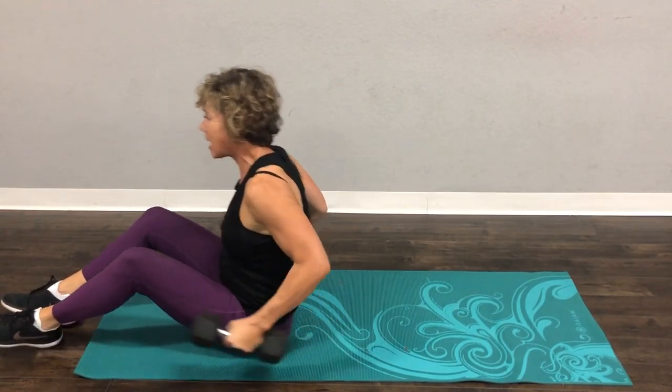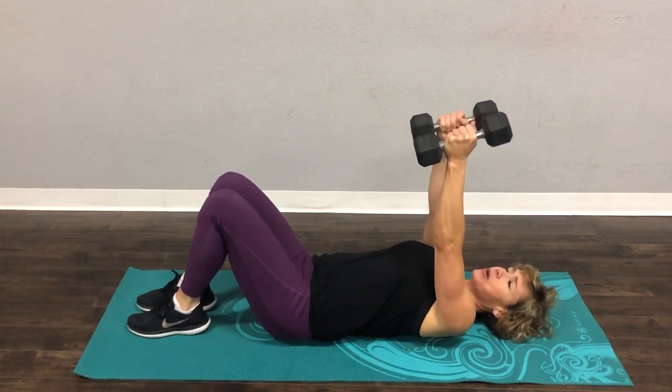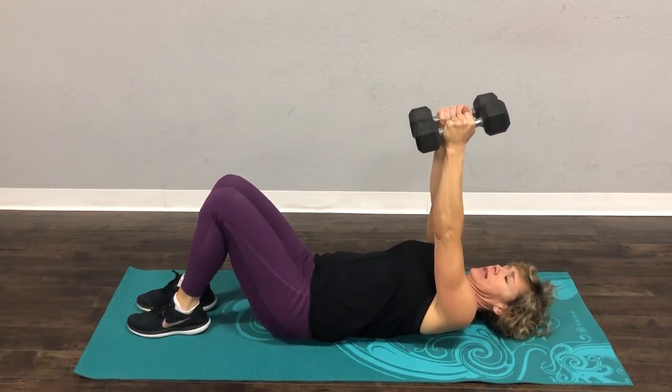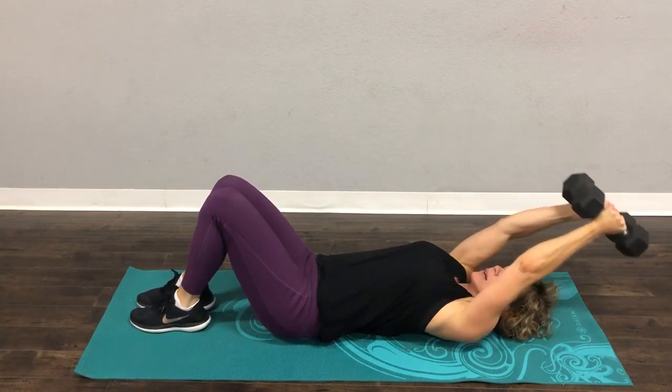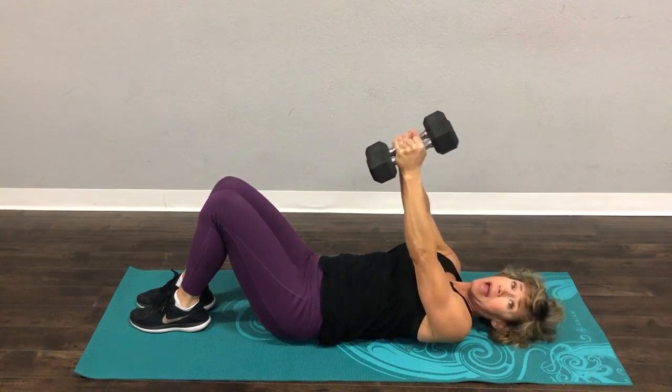We're going to do a pullover today. You can use two medium weights or you can get one heavy weight. I like to hold my weights together, but you can certainly have them a little bit apart. Straight arm drop back and come back up. This is amazing for your back muscles.